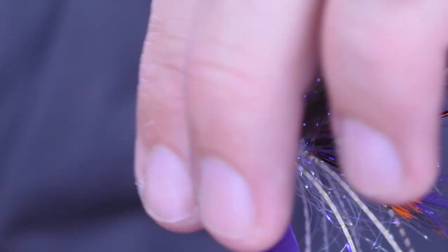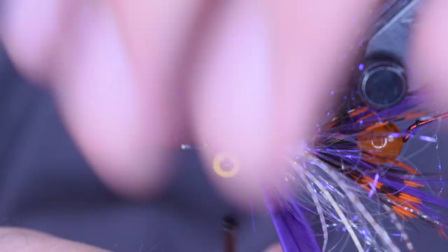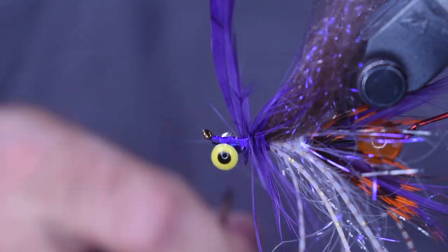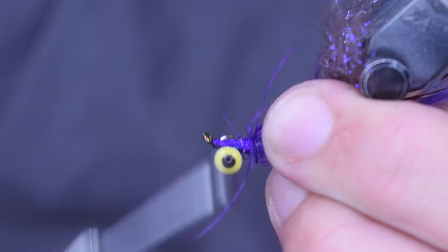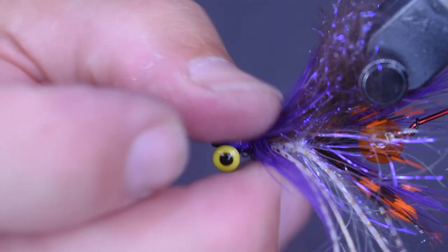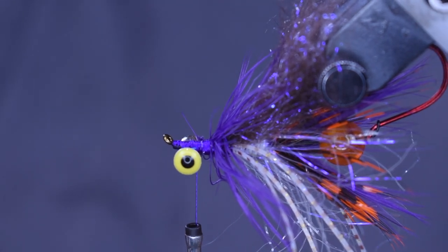I'm just going to make three or four wraps of the rooster saddle hackle and then tie it off. Then we're going to come in with our next material. First, again, make everything roll backwards here and keep working towards that head.